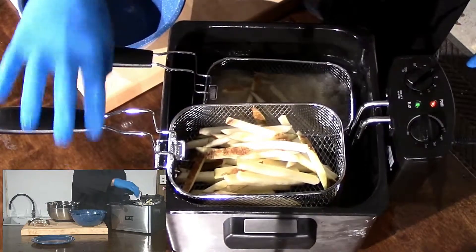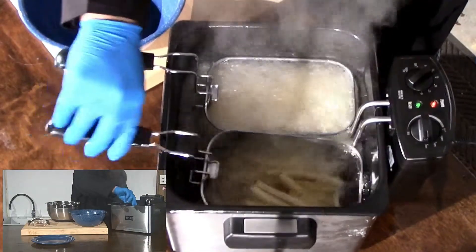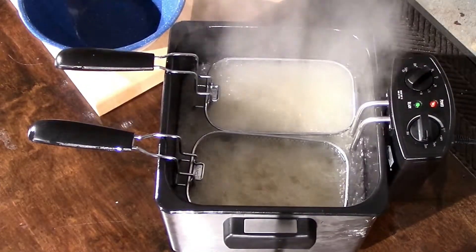Once the potatoes are placed in the basket, lower them into the oil. Shake the basket gently to allow for even cooking. They're going to take about five to six minutes.